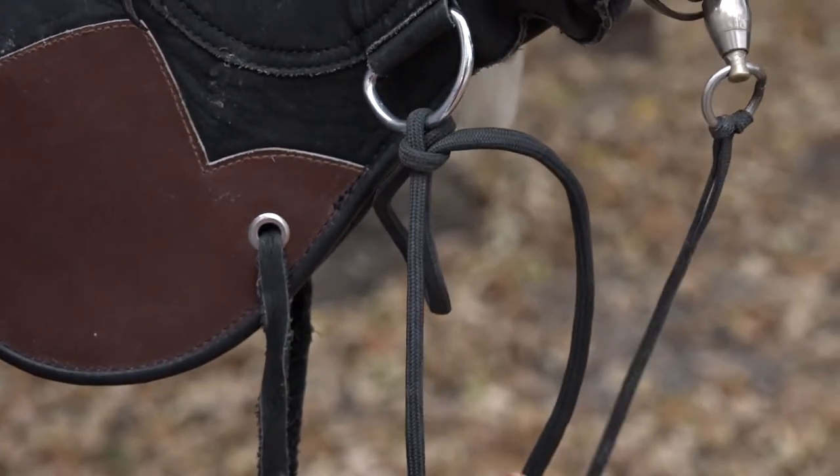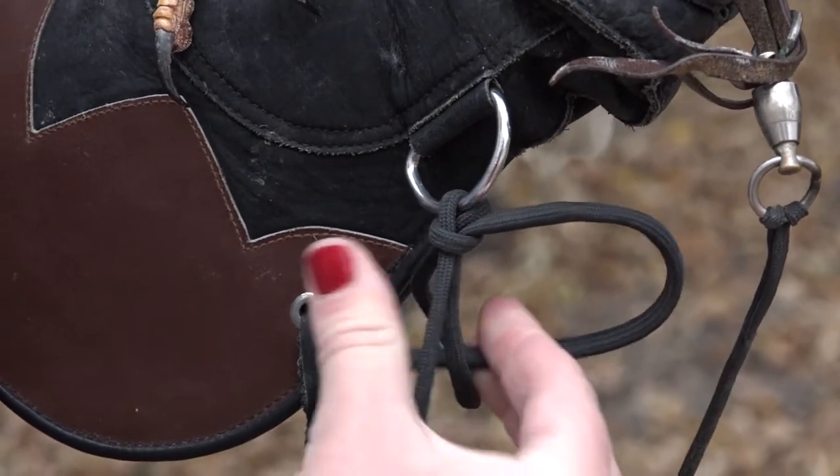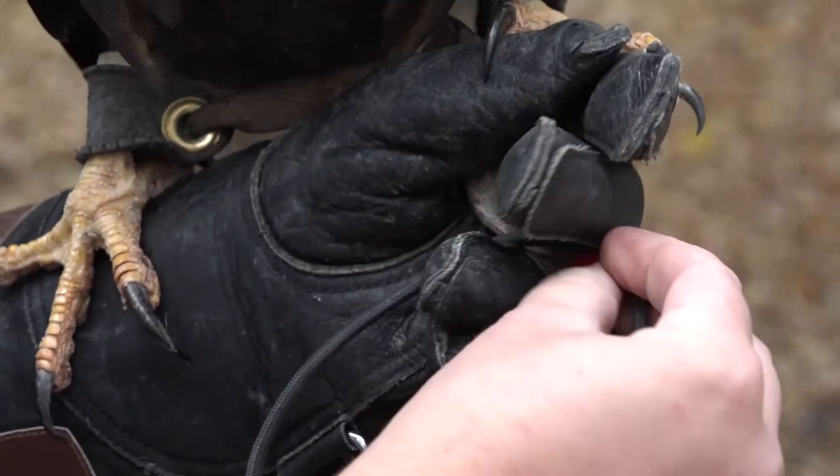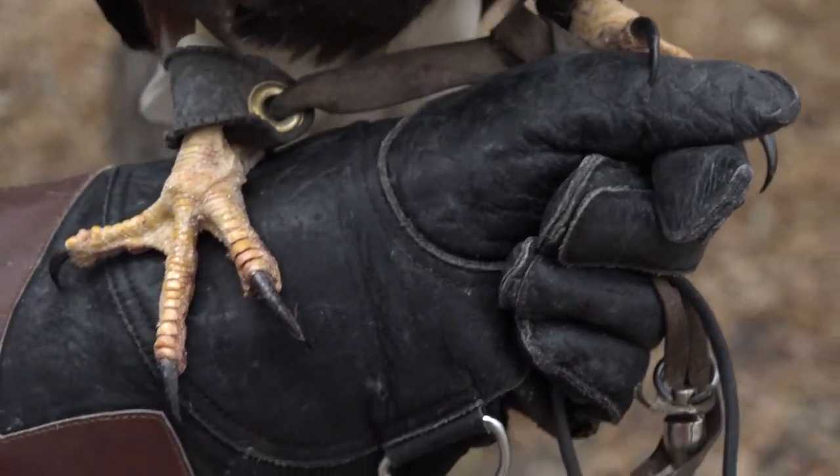Pull the bird, send this in through for safety, and take your leash and put it up in your hand with your jesses and shut your hand.